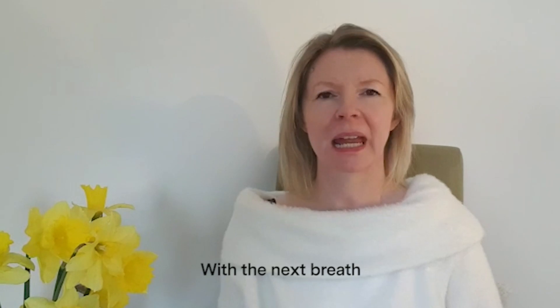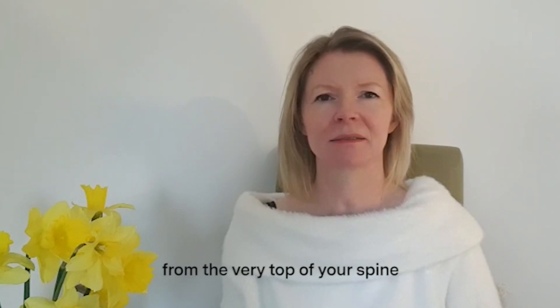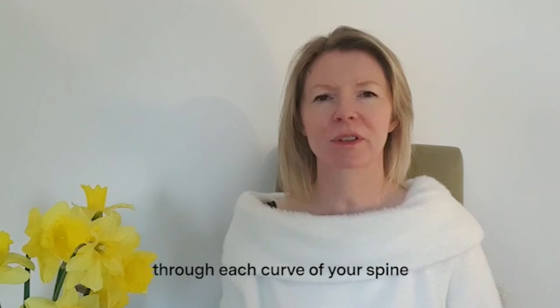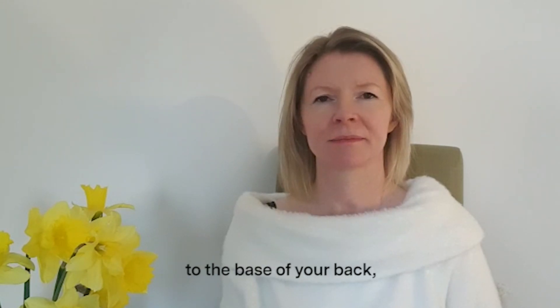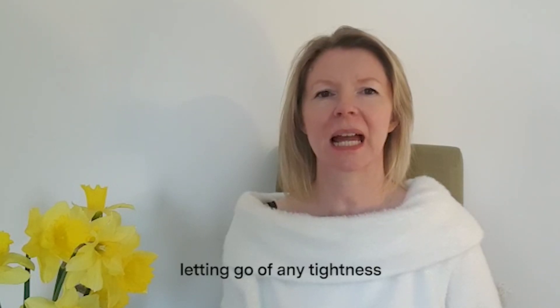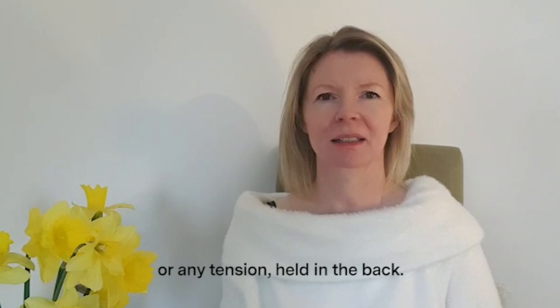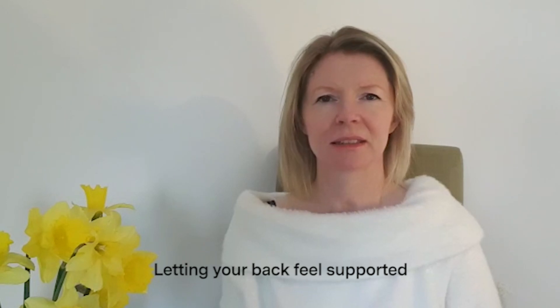With the next breath, send that warm, soothing energy from the very top of your spine, slowly down through each curve of your spine, slowly all the way down to the base of your back. Letting go of any tightness or any tension held in the back. Letting your back feel supported in the chair.